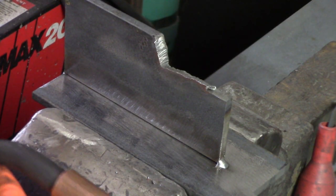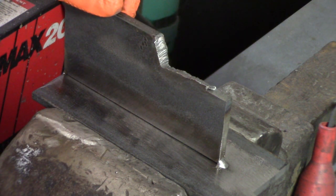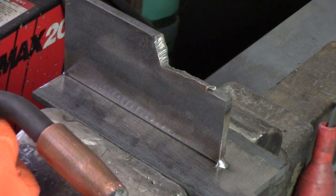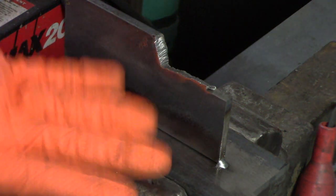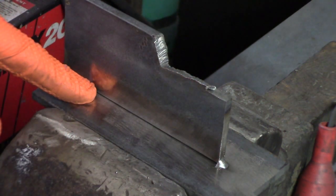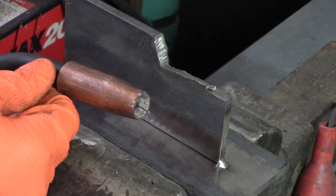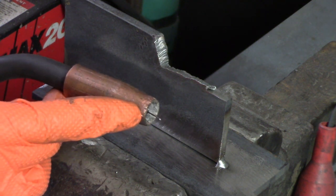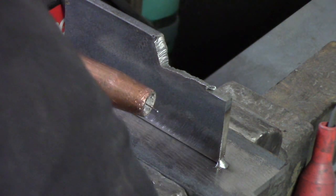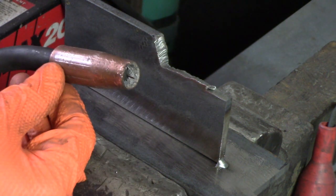So what we're going to do first is start off with a MIG weld, on material that's pretty much the maximum thickness I can do with this welder — a 3/16 inch thick steel plate. We're going to run a little bead on this. The work piece itself is grounded; I hooked it directly to the vise. Turn on your machine, make sure your gas is on as well. Keep a pair of dikes handy because you want to cut the length of the wire down just a little bit — I don't like it to stick out too far when I start.